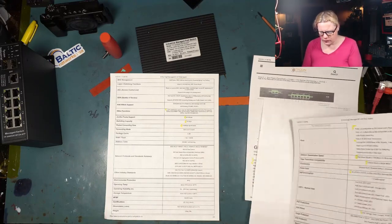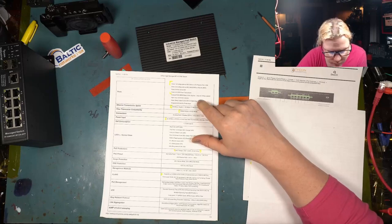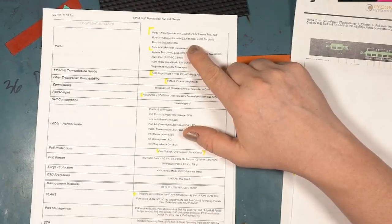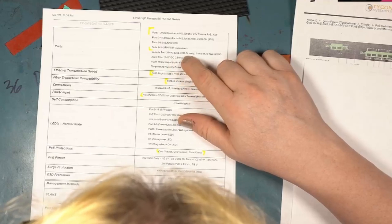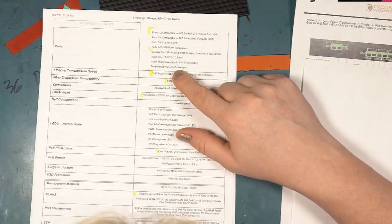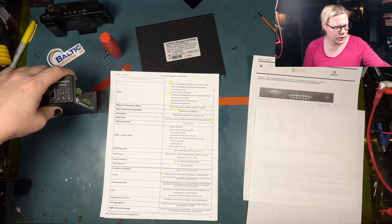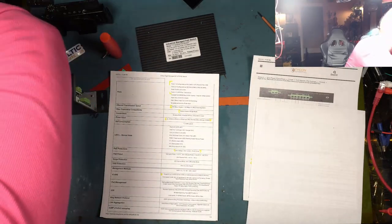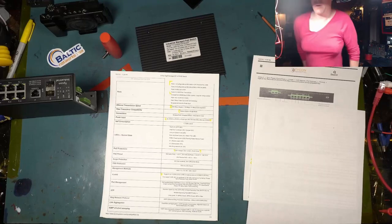Looking at the specs: ports one and two are configurable as 802.3 AF/AT or 24-volt passive PoE at 30 watts. Ports three and four are configurable as 802.3 AF/AT standard PoE or BT at 90 watts. Ports five through eight are 30 watts AF/AT. There's also a console port, and alarm input accepts 5 to 57 volts. It has a temperature and humidity probe that plugs into the side — I'll grab that in a moment.